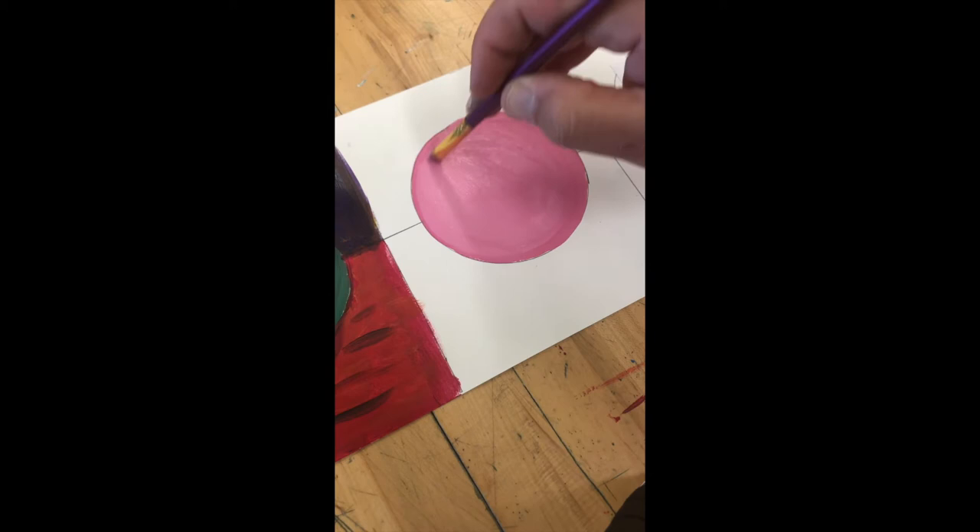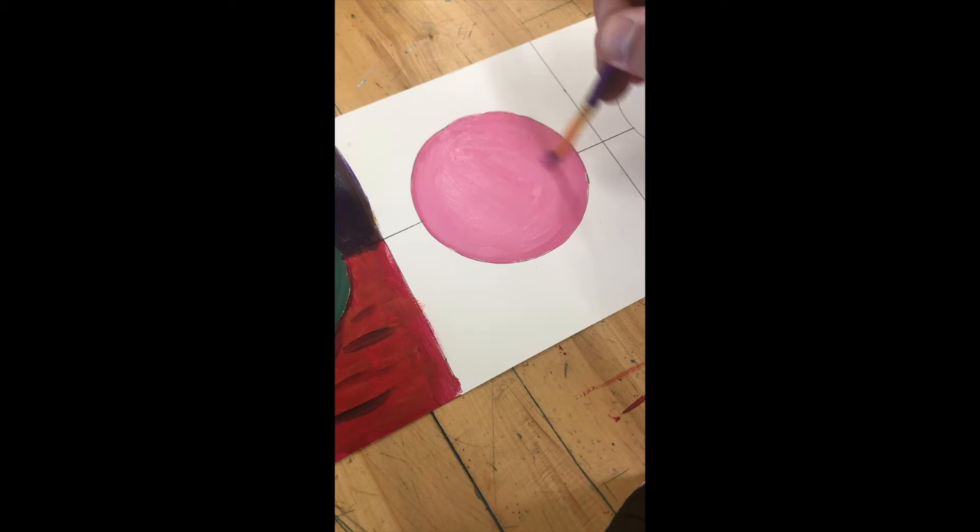Just a flat, dulled-out color. Whenever you add white it's always gonna lighten the color, and it's also gonna make your painting a little duller — that's what white will do. Go ahead and pick a color and paint that in, and then we'll move on to the next step.